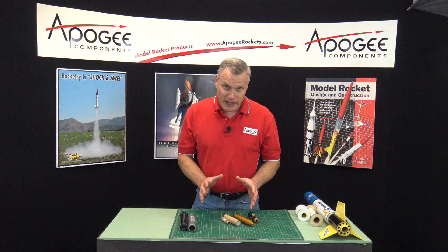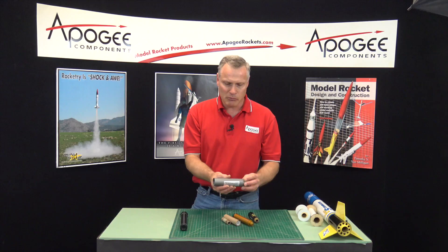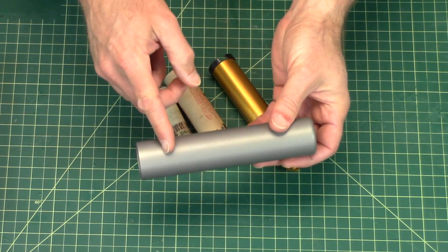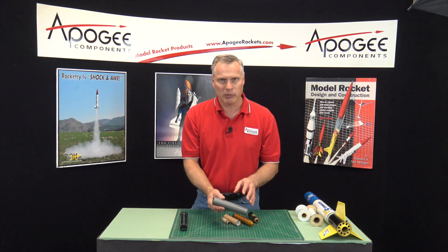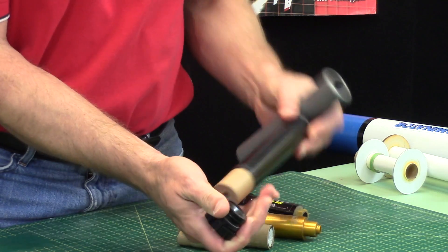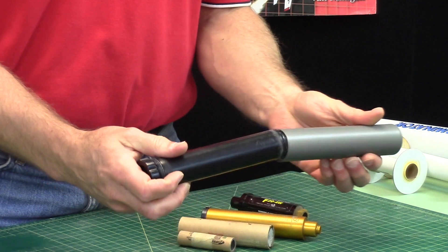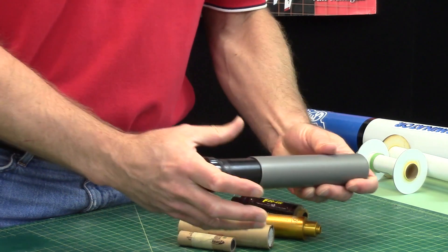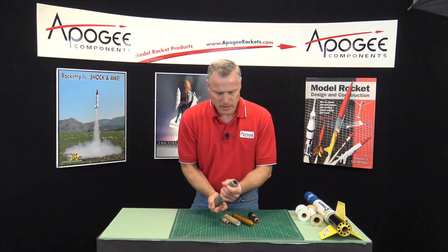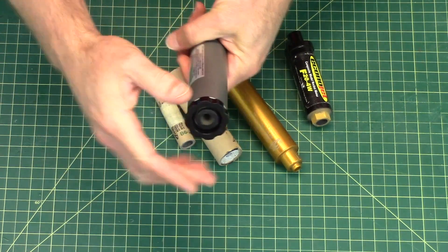So a motor case — a case is a container. This is a motor case, and as you can see it is a tube, but it is a specific tube to hold rocket propellant. This is a Cessaroni motor and this is the rocket propellant. It's inside of here — there's the propellant — and that goes into the motor case and you can just slide it in and screw it down. You can see it's plugged on both ends, and this end is the nozzle where the flame comes out.